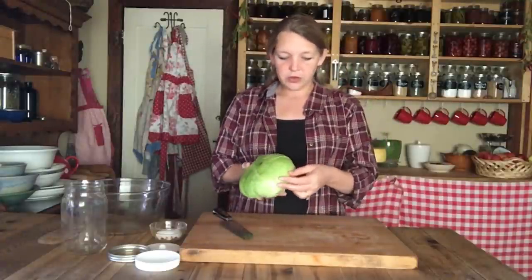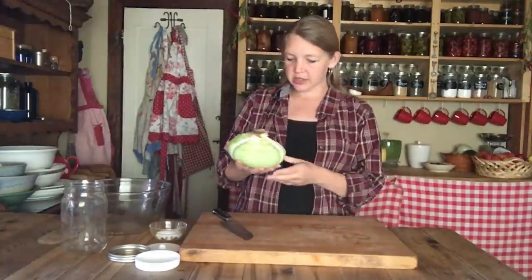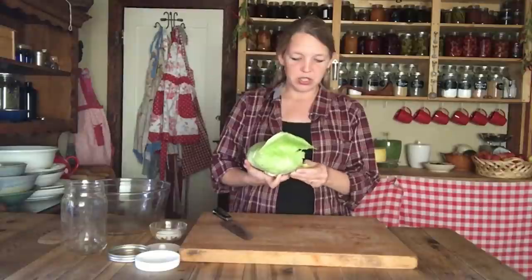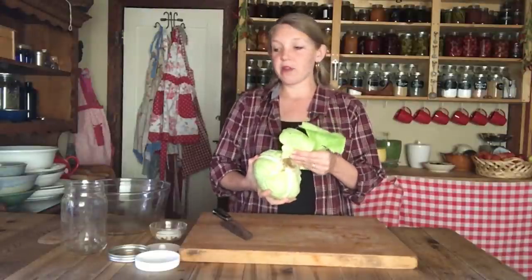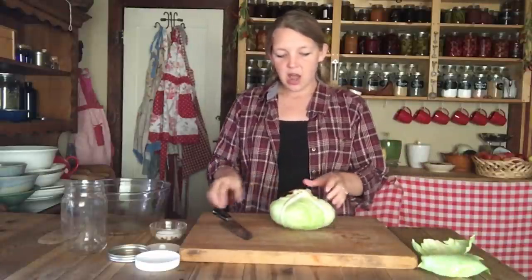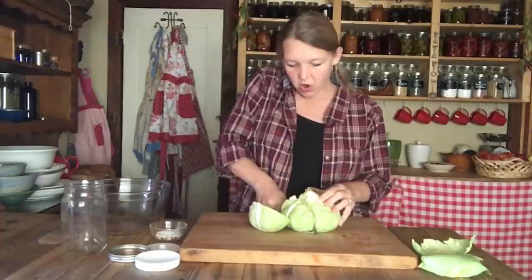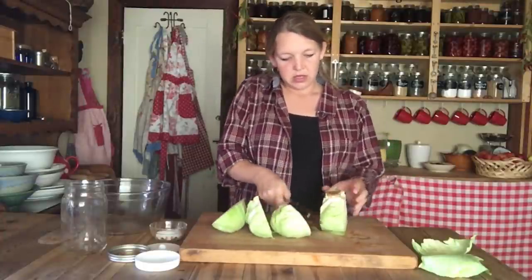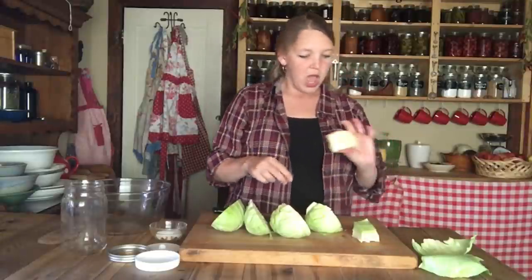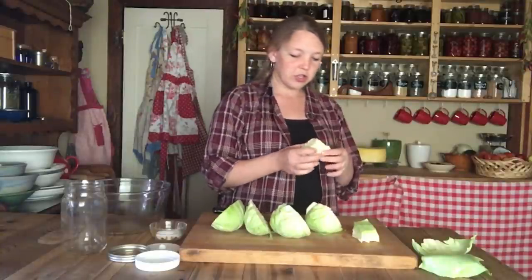First, look at the outside of the cabbage. If there are any leaves that don't look great, peel them off — put them out to the chickens or other animals. Then take off one leaf that looks like it's in really good shape and try to keep it as whole as possible — this is going to go on top of our jar to keep the sauerkraut underneath the liquid. Set that aside. Then cut the cabbage off its core, pulling out any nice green parts from the top of the core, and save that thick core for stock, the animals, or compost.